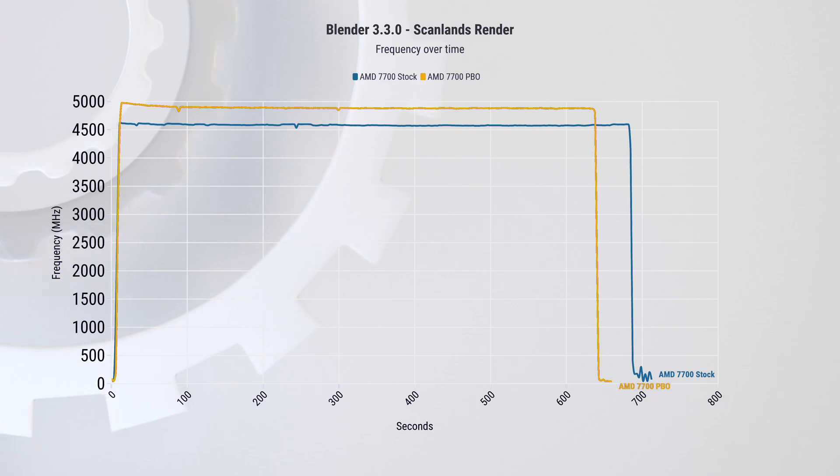With PBO enabled it hits 5 GHz on all cores and then starts to drop due to thermal constraints. Moving on to gaming — most modern CPUs are more than capable of running games at high frame rates even at higher resolutions like 1440p and 4K. The GPU is often the limiting factor rather than the CPU, but these graphs show expected performance from a fully built-up system like this.